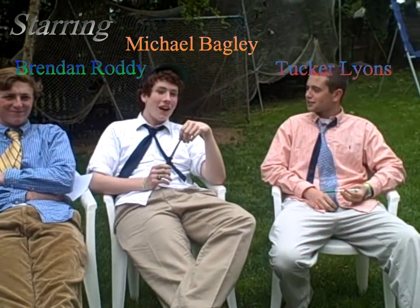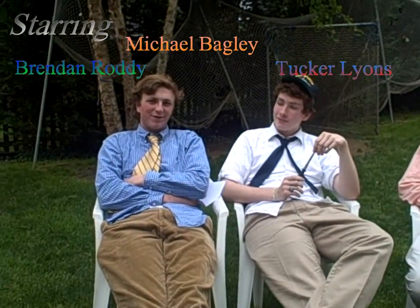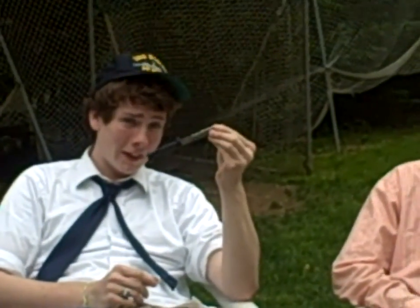How are we doing? My name is Tucker Lyons. I'm Michael Bagley. And I'm Brendan Roddy. Today we're going to be finding out the physics of these bad boys known as throwing knives. We're going to try to pack nine months of physics fun and satisfaction into one five-minute video for your viewing pleasure. The three fun physics concepts we're going to be using today are density, velocity, and X and Y angles.